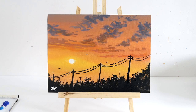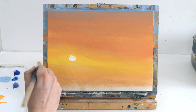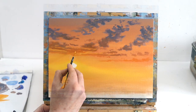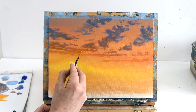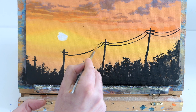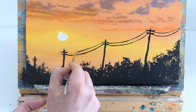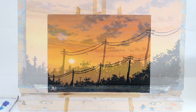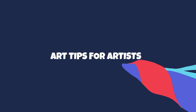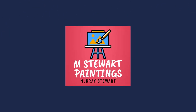Hello everybody, it's Murray here and welcome back to my channel, MStuart Paintings. On today's easy acrylic painting tutorial we're going to paint this gorgeous sunset landscape. I'm going to teach you how to paint a sunset, how to blend using different types of brushes, how to paint sunset clouds very easily, and use highlights and shadows to make them look realistic.